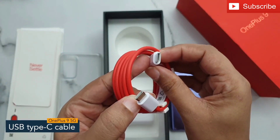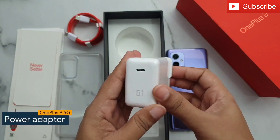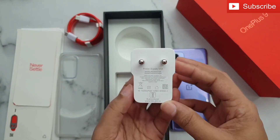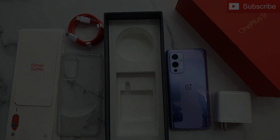Next is a USB Type-C cable for charging the phone, and a 2-pin wall charger that supports 65 watts of fast charging. So guys, that's all you get inside the OnePlus 9 5G box. Thank you so much for watching this video.